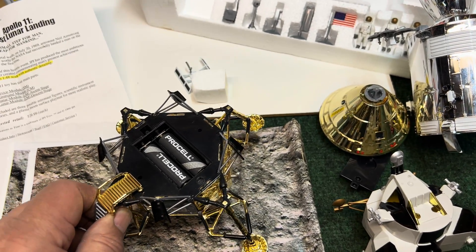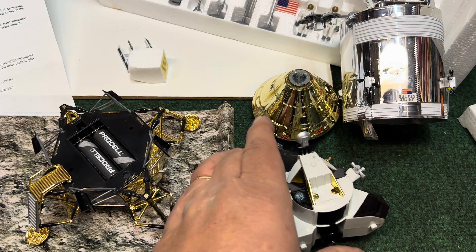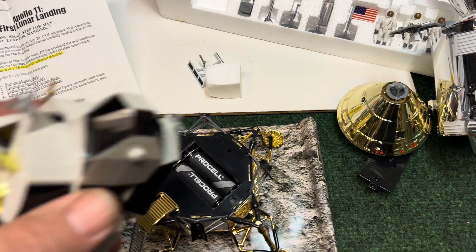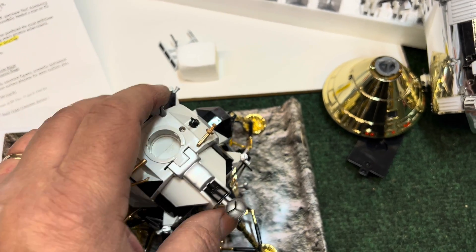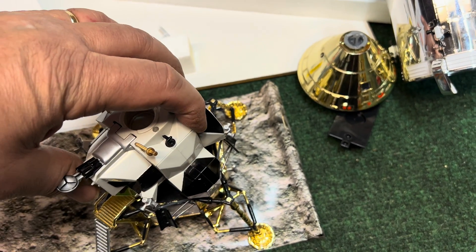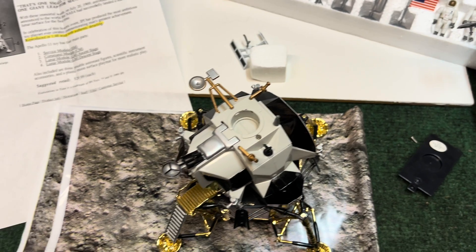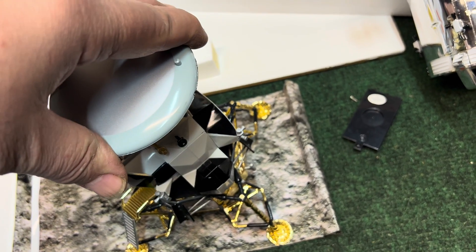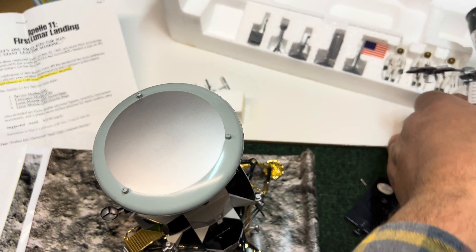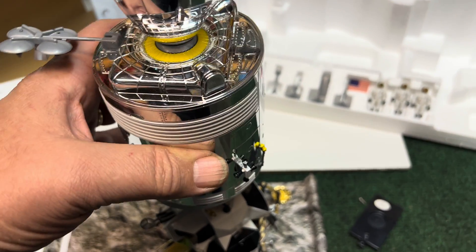You can see the feet on it, comes with a play mat. On top of that is the ascent stage lunar module, and it snaps on there like so. On top of that is the command module, locks in there, then on top of that is the service module and it locks in — I'll try not to knock it down.